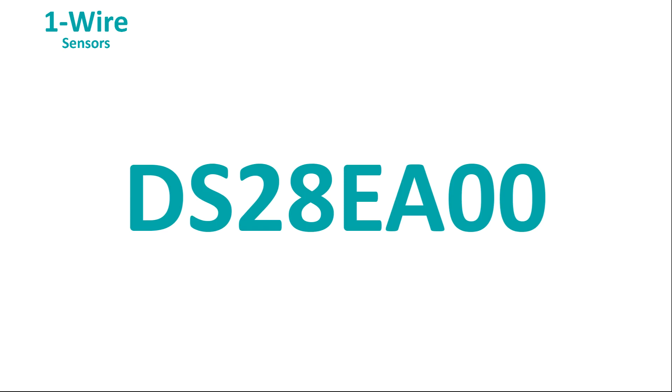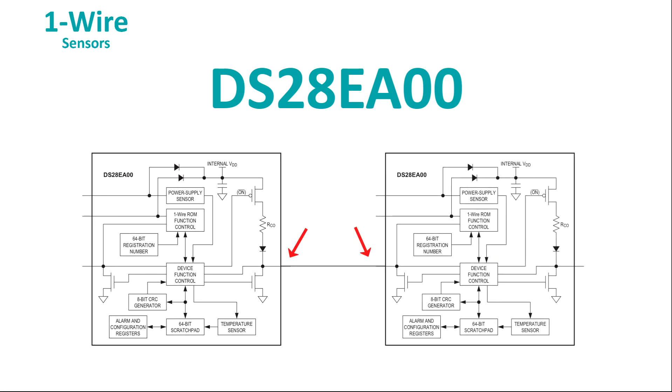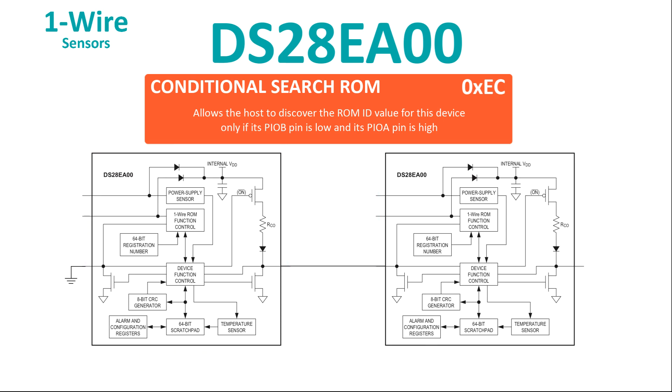Say hello to the DS28EA00 — a OneWire thermometer designed for applications where you might need to measure temperature at multiple points. The DS28EA00 has two extra pins that can be used as programmed IO, but they can also be used in an identification chain. Connect the PIOA pin of one sensor element to the PIOB pin of the next. If the sensor element is first in the chain, connect its PIOB pin to ground. A special ROM-level command causes the sensor to respond to a Search ROM command only when its PIOB pin is grounded. When the first sensor element is identified, it switches its PIOA pin to ground to allow the next sensor in the chain to be found — element after element until the whole shelf is properly indexed.